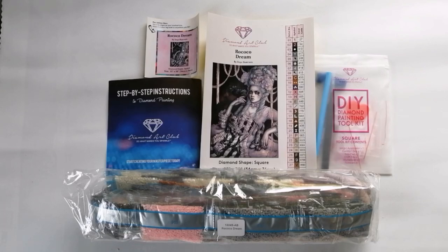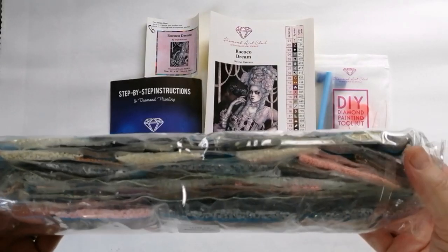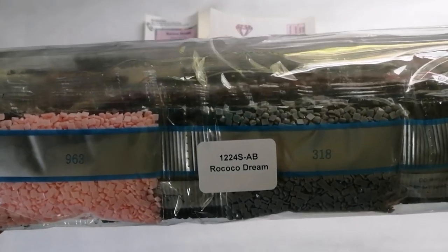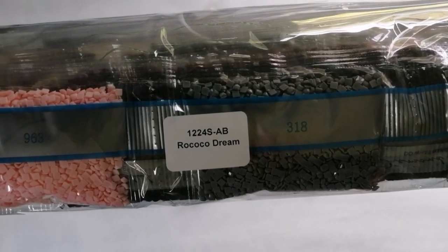So this kit is not going to have the newer tool kit and all of that, but the rest of the contents pretty much stay the same. Let's have a very quick look. First, you obviously have your pack of drills. What's important to note is that the drills are labeled with the name of the canvas.